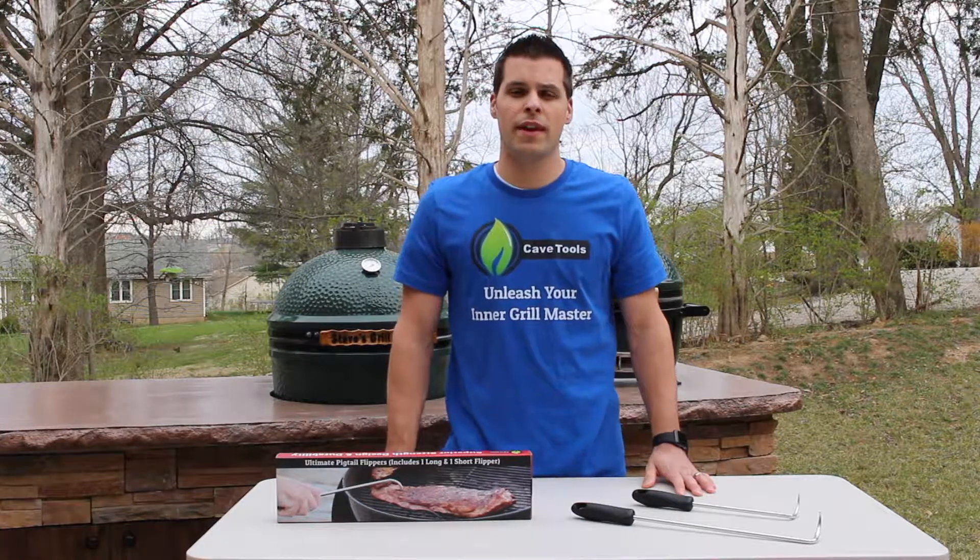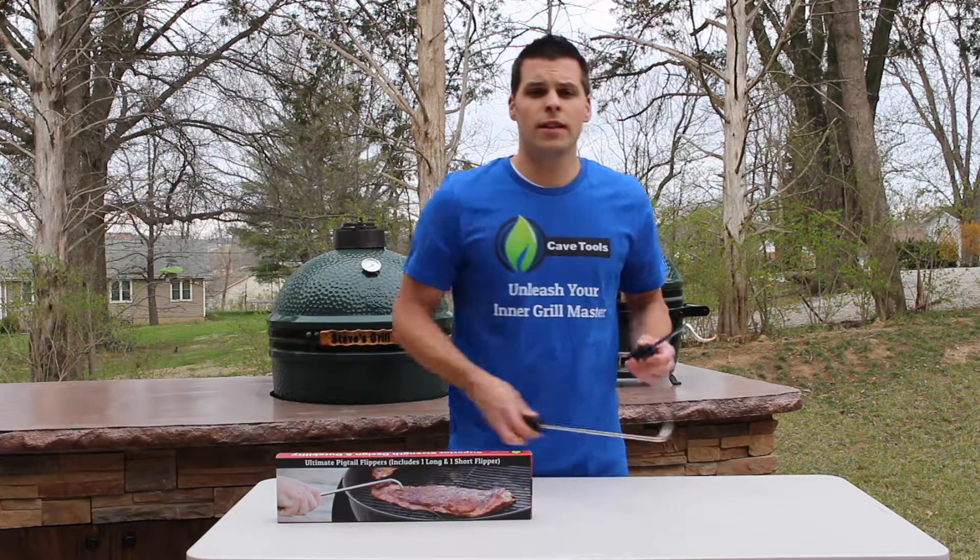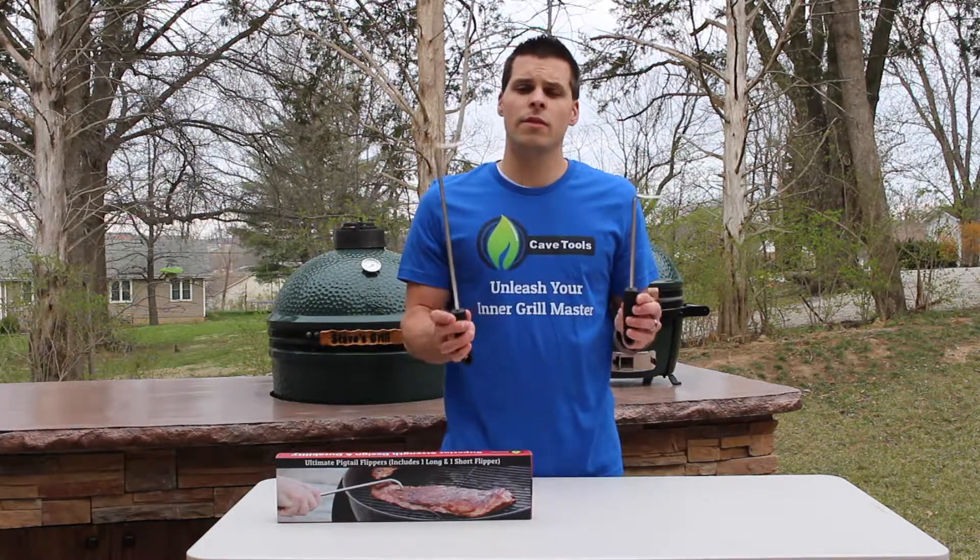Hey what's up guys, Steve Manske with Cave Tools here. Today we've got the Cave Tools Pigtail Flipper set. This set includes both a 12 inch and 17 inch flipper at one low price.